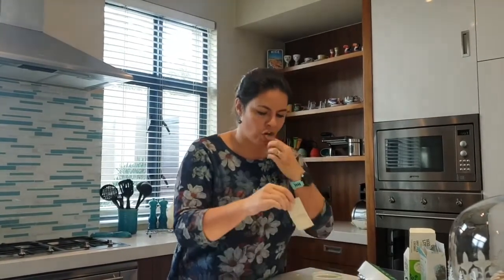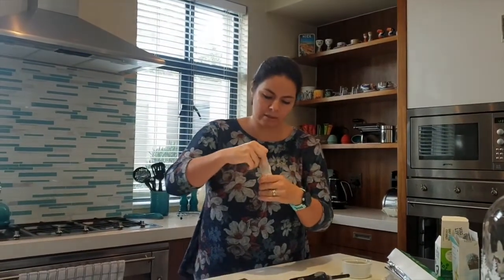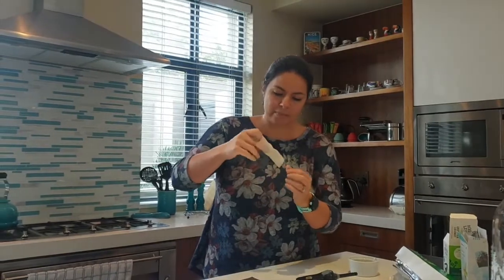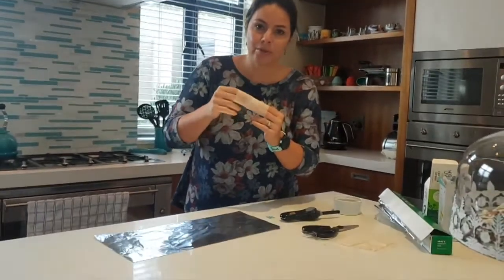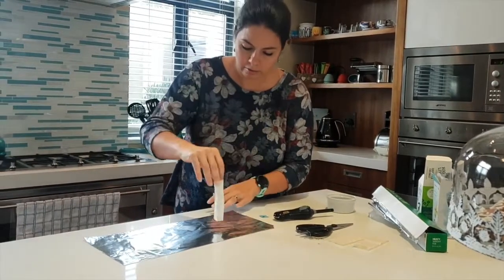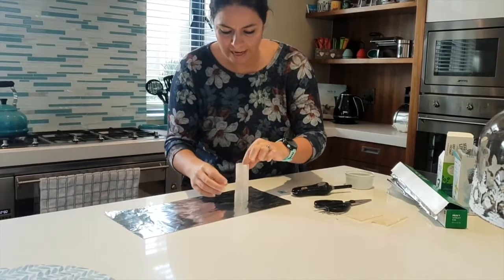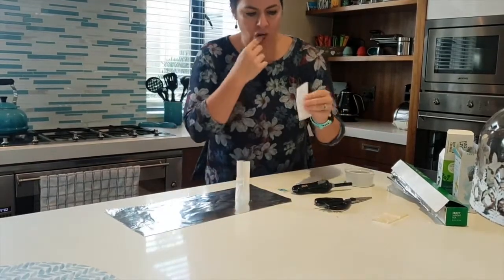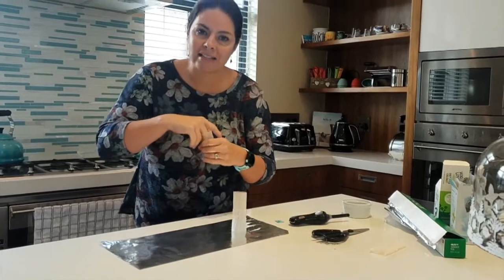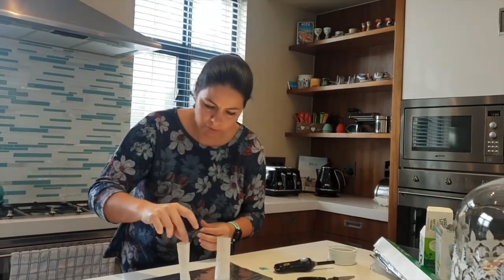You can try this a few times because this is quite a quick experiment. What we learned from this experiment is how a hot air balloon works, a big word called convection. This shape is called a cylinder. And hot air rises.